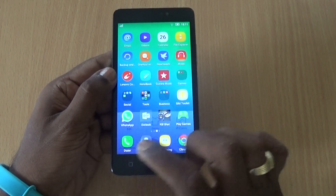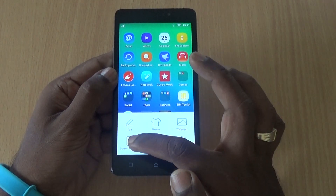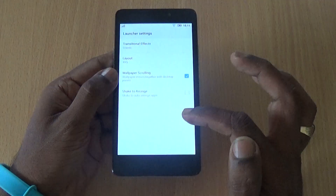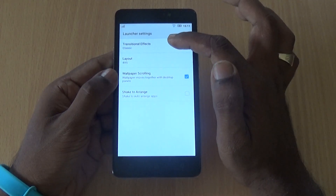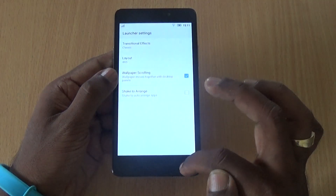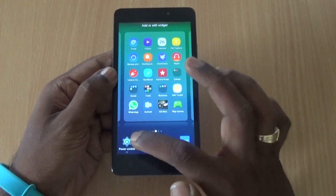Short-pressing the menu button gives you access to Theme, Wallpaper, Screen Manager, and Desktop Settings. In Desktop Settings, you can change transition effects or change the icon grid layout. Long-pressing on the home screen takes you to the Widgets section.